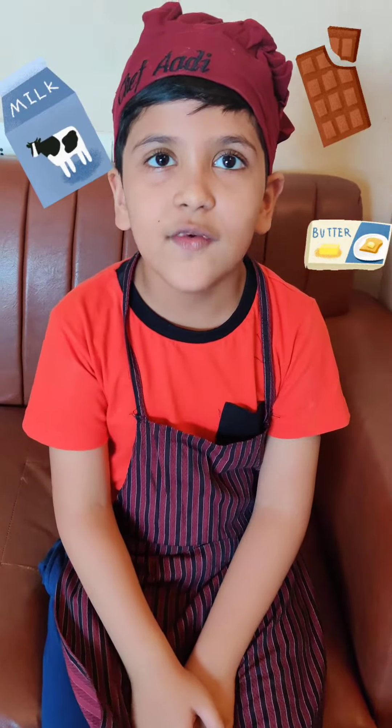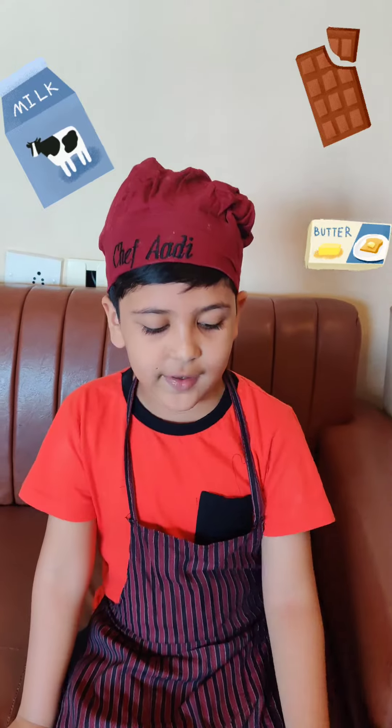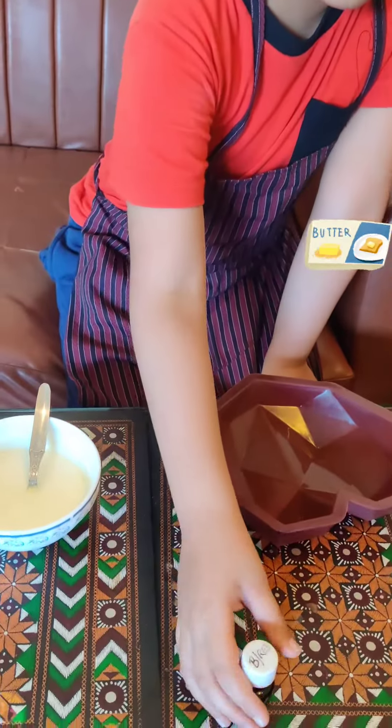Hello, today we will make a Piñata cake. For that we need a silicon mold, melted chocolate, and color.